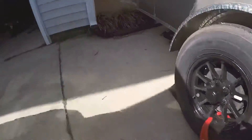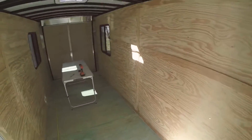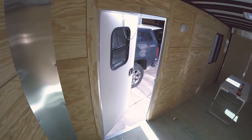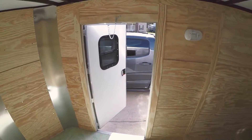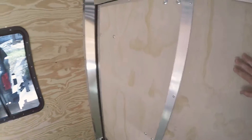We went with a torsion rear axle with electronic brakes and a single axle just for ease of use turning around on small dirt roads — we'll probably regret that when passing semis. Inside we have nothing at the moment. We have an RV door with an 18 by 15 RV window and dual 30 by 30 windows on either side.